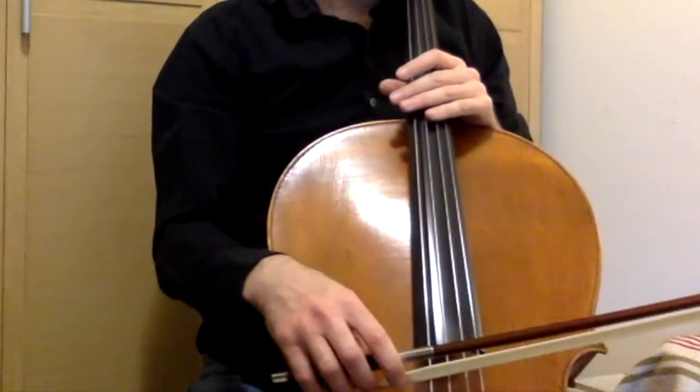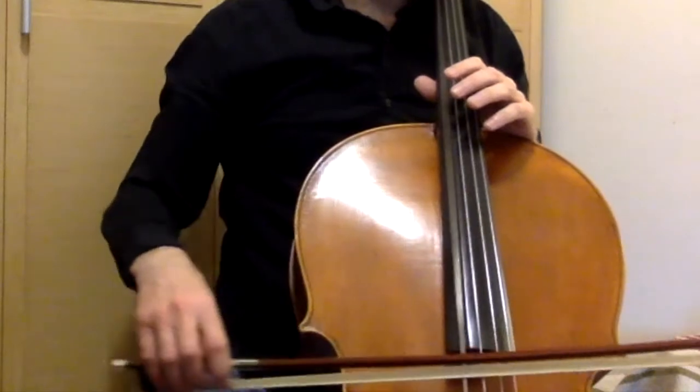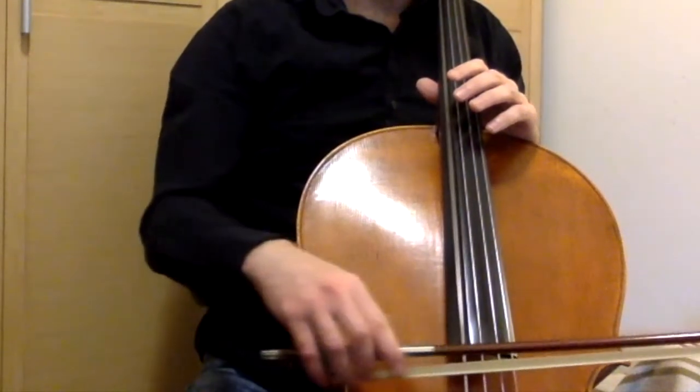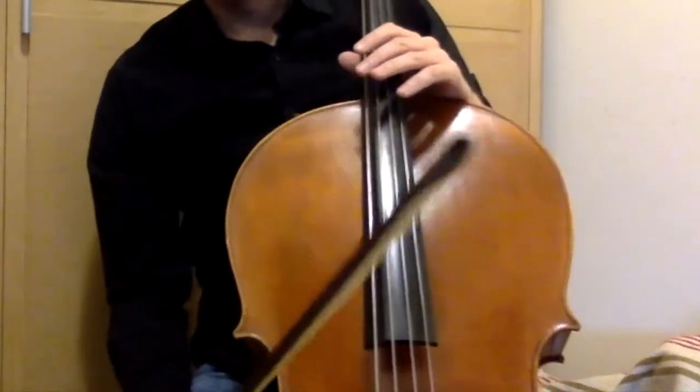Here you can see me demonstrating the 4/4 time and playing it with a full bow. Be careful to count 4 beats for both down-bow and up-bow.